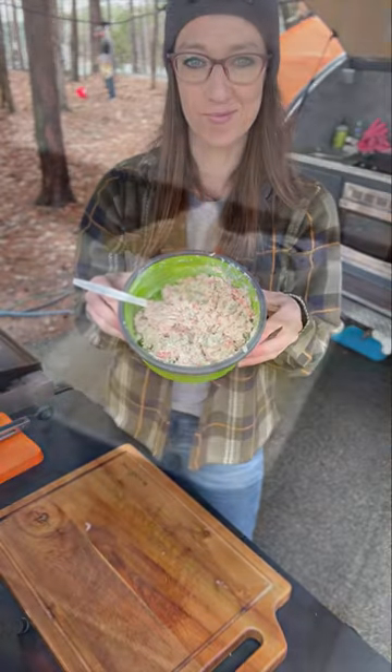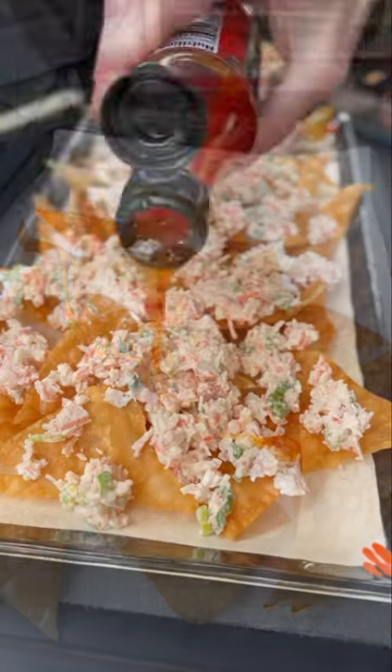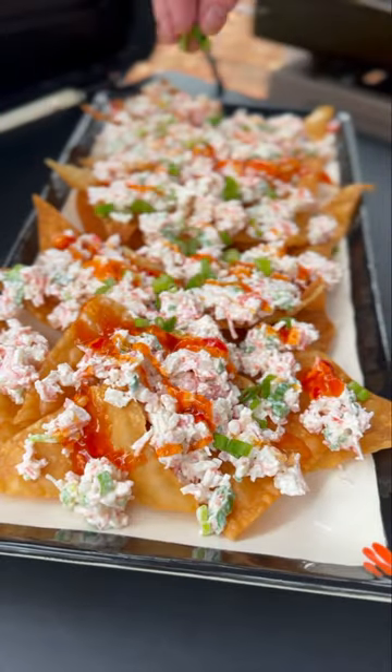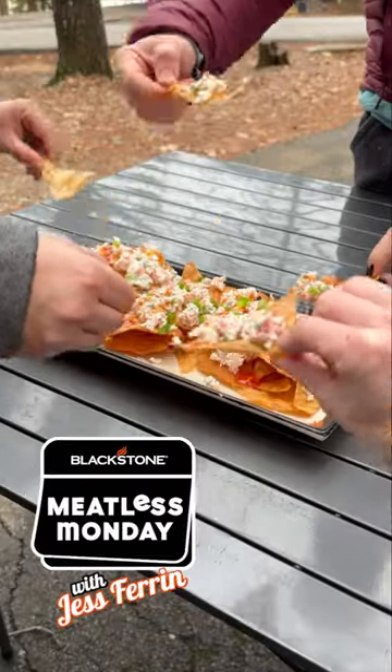Let your chips drain on a paper towel to get rid of the extra grease, then plate. I finished mine off with a hefty drizzle of some sweet chili sauce. These nachos disappeared within seconds. For this recipe, visit blackstoneproducts.com.